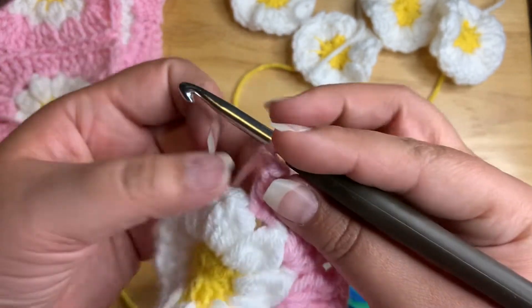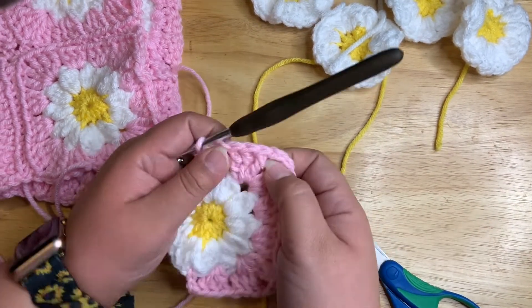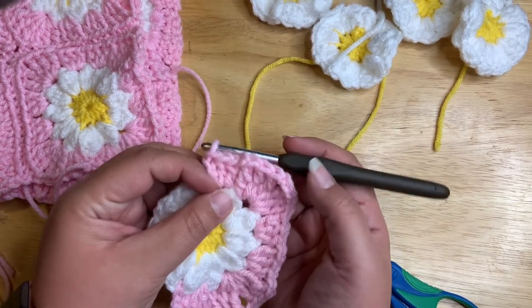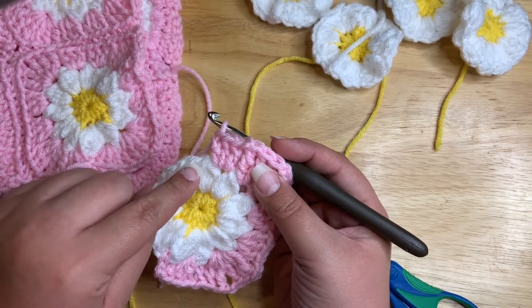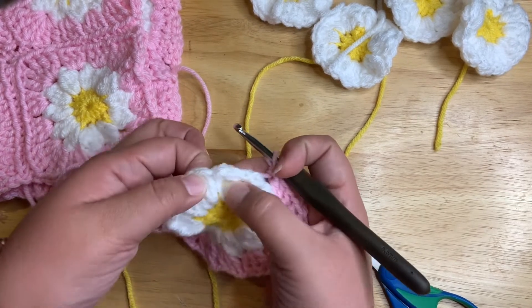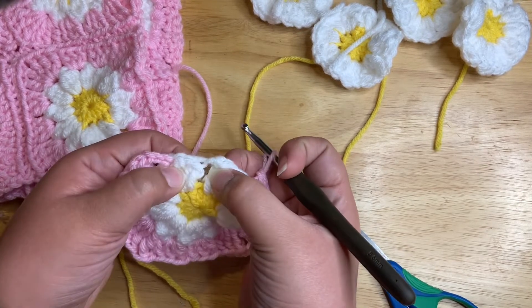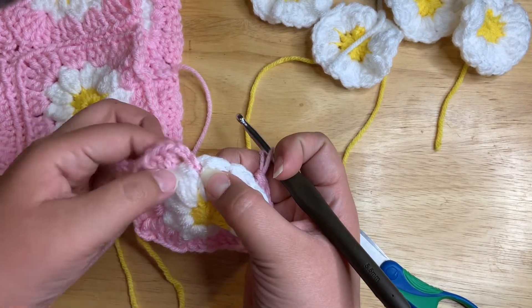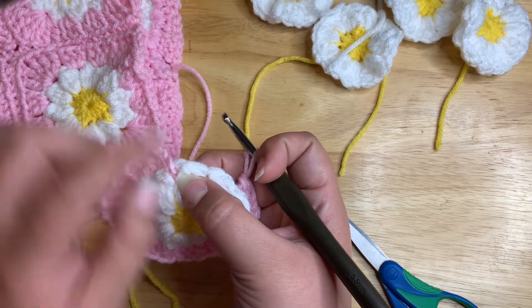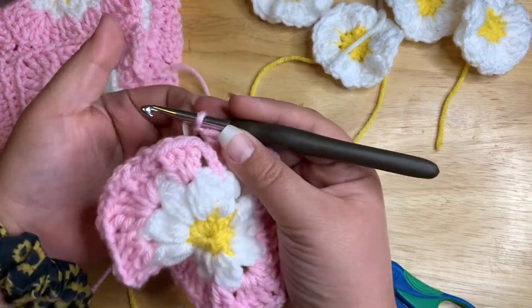My camera cut off, but I went ahead and did the three trebles, chained one, and did three doubles. I'm going to do another three doubles here. Then this one's going to be a corner — three doubles, three doubles, corner — and then two doubles here because I already have the chain two that counts as a double crochet. I'm going to go all the way around.